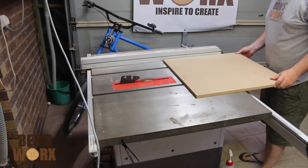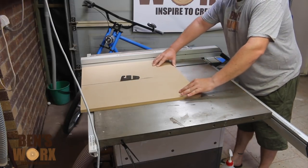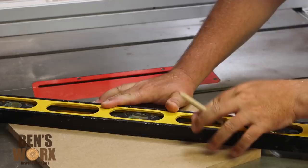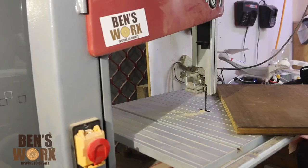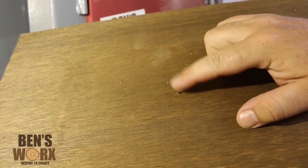For this project I'll be using some 16mm MDF and the first thing I need to do is cut it into a 12 inch square. I then use my straightedge and find the center of the square. I'll be using my bandsaw to cut this circle, so I found a scrap bit of timber, measured in 6 inches, hammered in a nail and cut off the head.